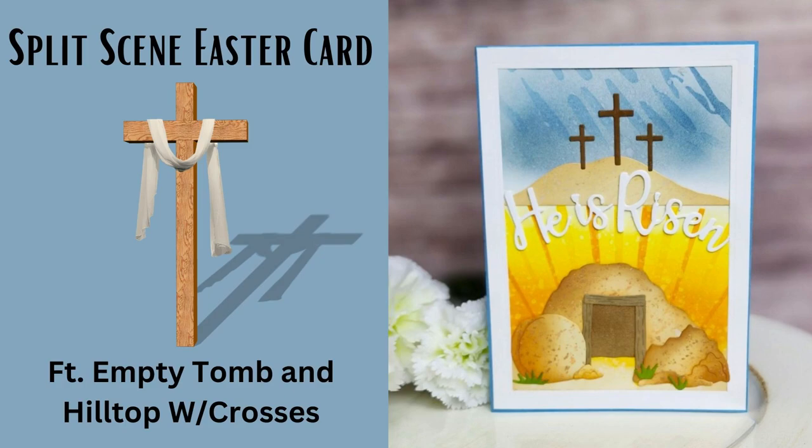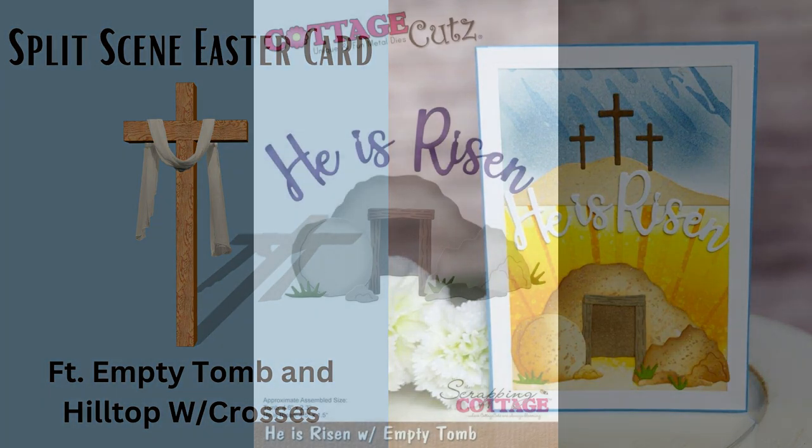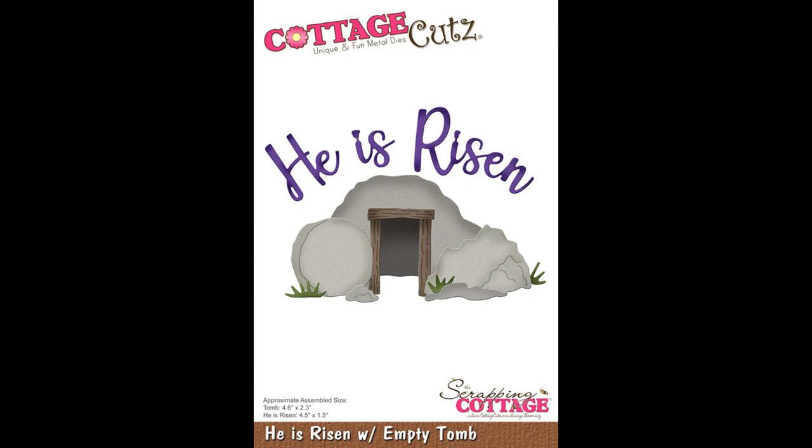Hi and welcome back for another Cottage Cuts YouTube video tutorial. This is Marla with Mad About Cards & Crafts and today we are telling a story with a split scene Easter card. My card is faith based but I'll talk a little bit about why I set it up the way I did and how you can use it with other dies you might have that are not faith based.